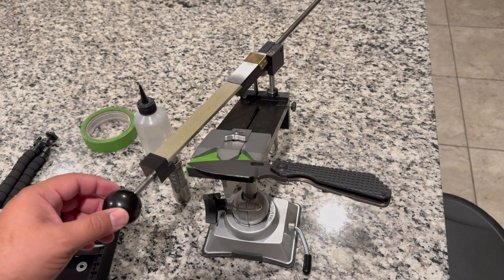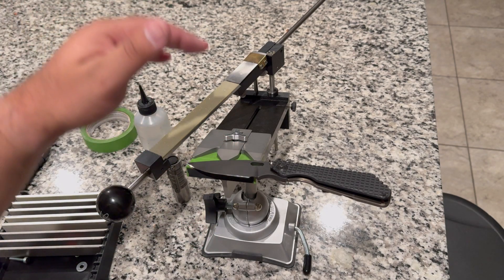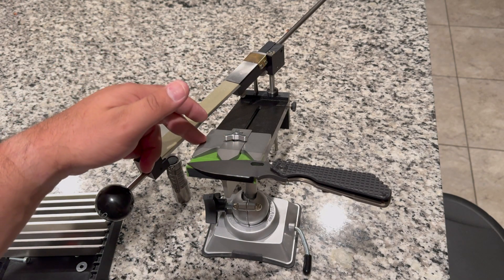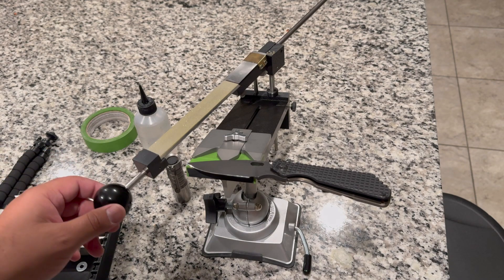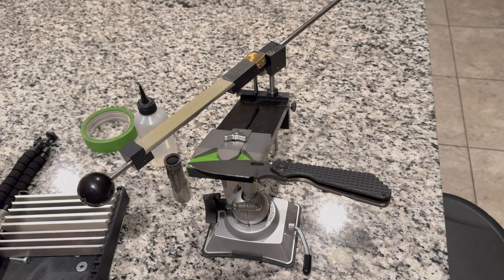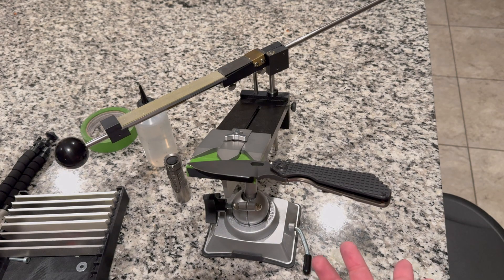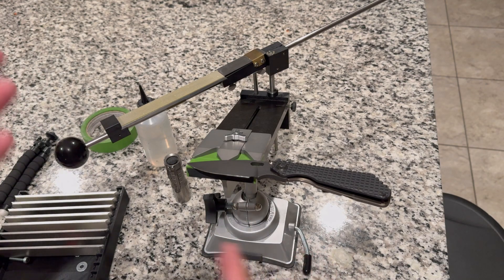Hey everybody, it's Jordan from Shops and Stones. Today we're going to do a quick sharpening on this Strider SMG on the Edge Pro Pro. We're using Matrix stones — I'm not going to do the full Matrix progression, I'll probably stop around 650. This is just meant to be a quick sharpening video to see how the system works, and then we'll get into a review later down the line.